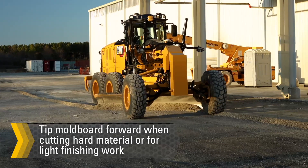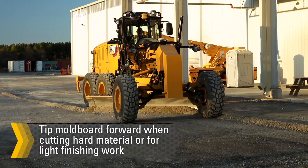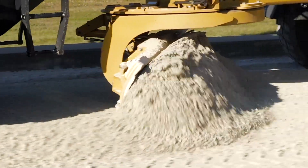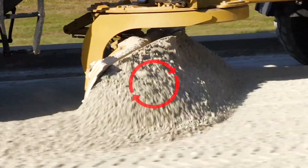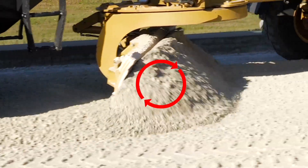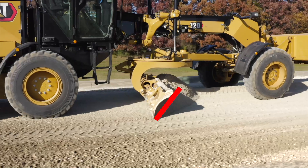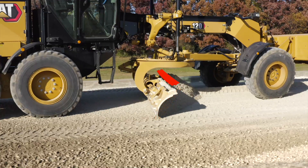Tipping the mold board forward is useful when cutting hard material or for light finishing work. After cutting into the material, the blade should be tipped backward to create a rolling action in the material being graded. Grading with the mold board too far forward can cause material buildup into the circle area and may increase circle wear.